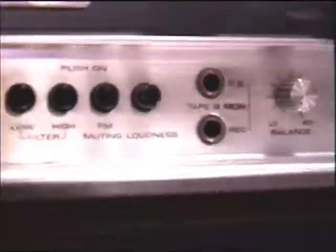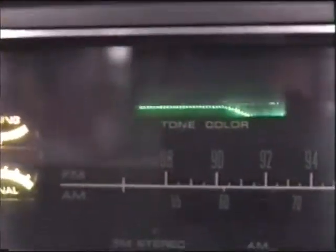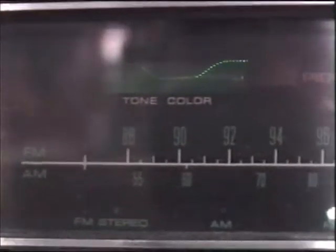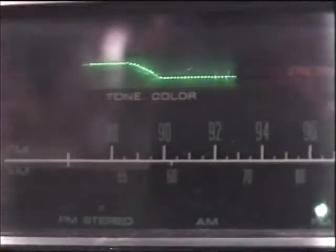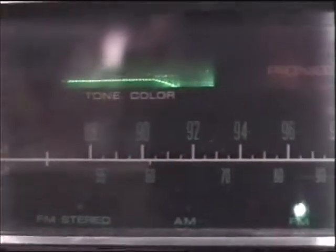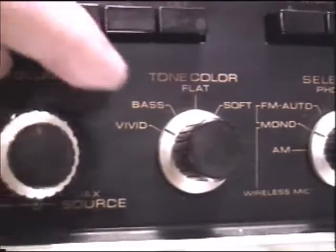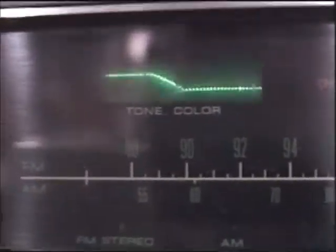Let me show what this thing has. I did own one at one time even though I've never used this one. This is the tone color — this is like the first equalizer that was ever in a receiver, as far as I know. This is bright, this is flat, and this is rock, or something like that.